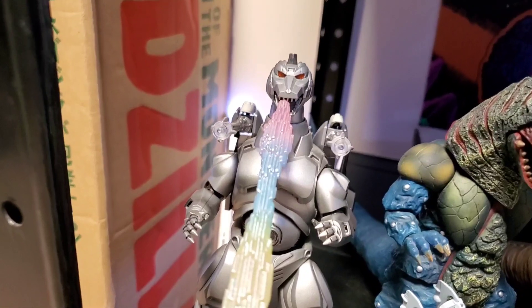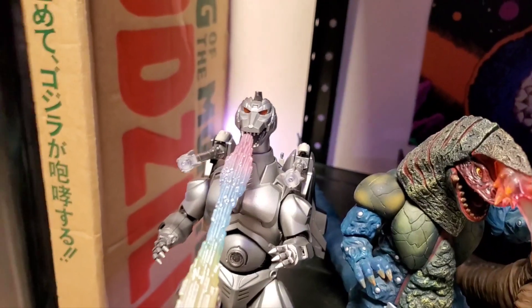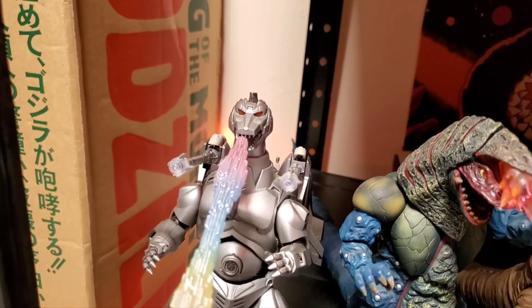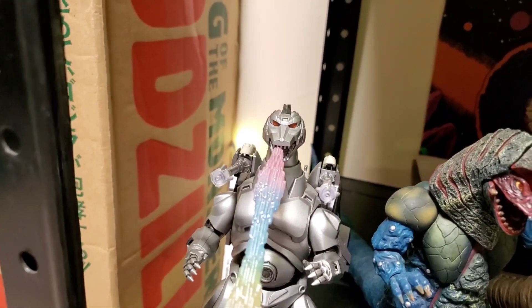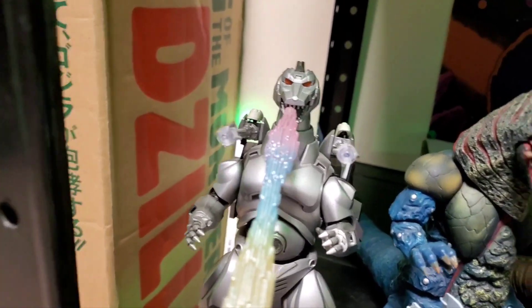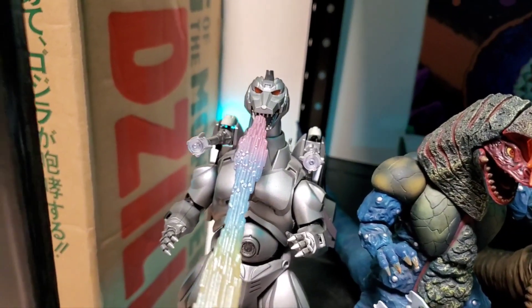Where did I get this figure? I got this off of Amazon when SH MonsterArts was brand new and they had the new SH MonsterArts figures — Godzilla, Mechagodzilla, and I think a third one. I remember picking up this guy off of Amazon for about 60 bucks, believe it or not.